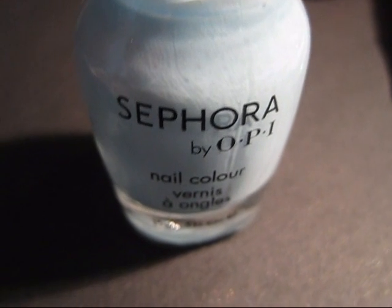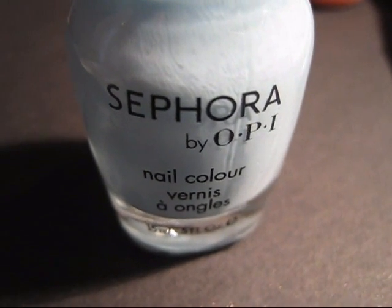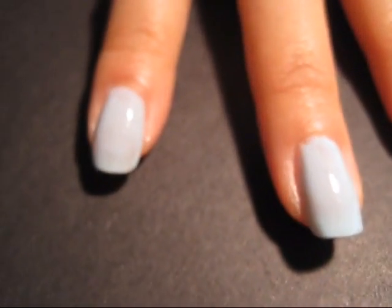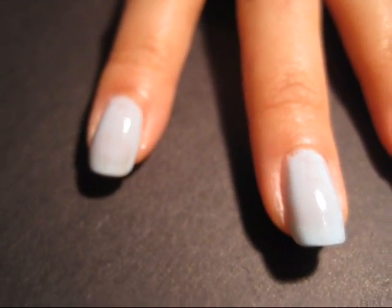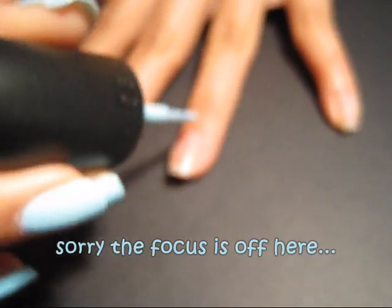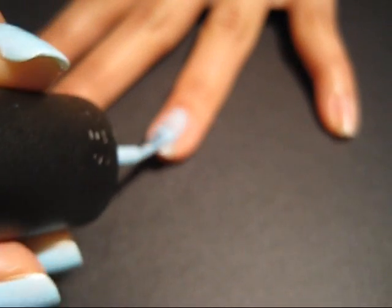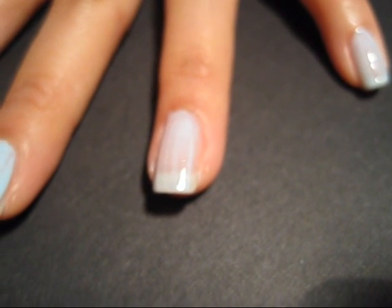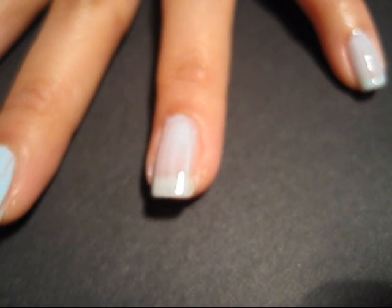We're going to put on Havana Dreams by Sephora by OPI. We already have one coat on here and we'll show you how to put on one coat — you should always start in the center. That's one coat, and see how it's not really opaque, so we're going to put two to three coats on.